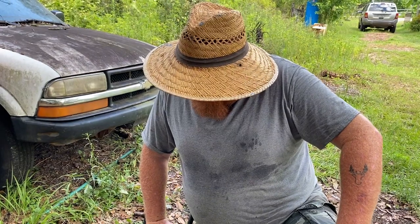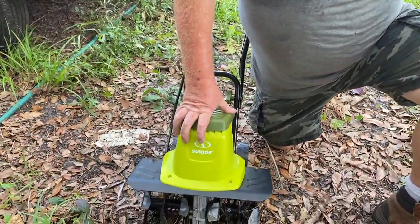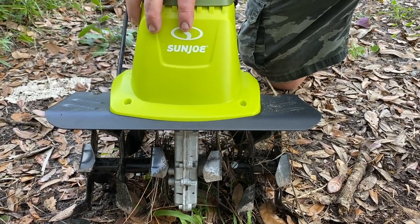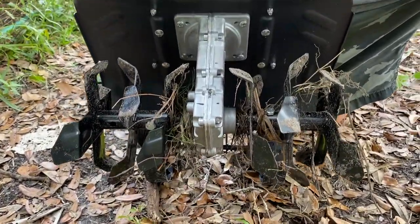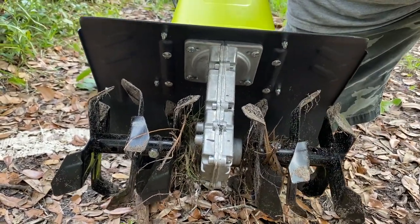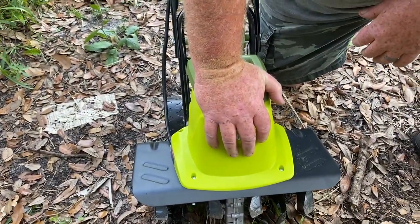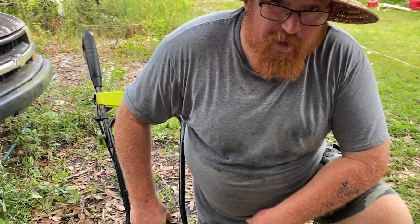Okay foresters, here's something else we picked up from Amazon — it is the Sunjo 16-inch 13.5-amp tiller. It has 16-inch tines. You can see I've already given it a quick spin test to see what it does. It's surprisingly powerful for its size.